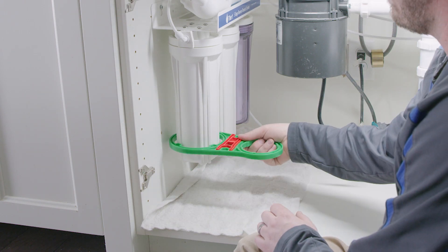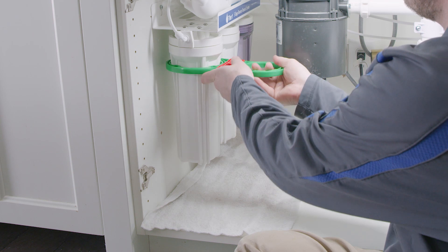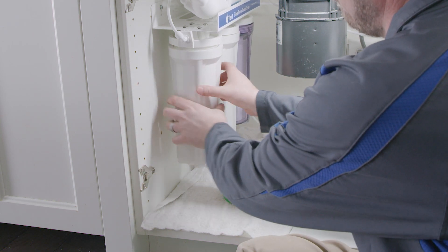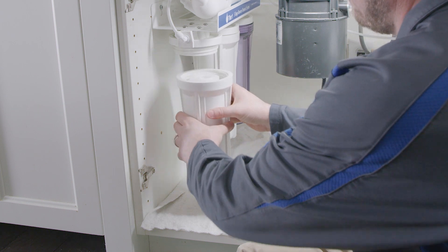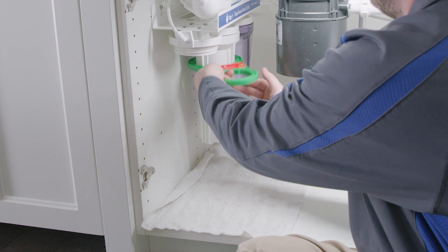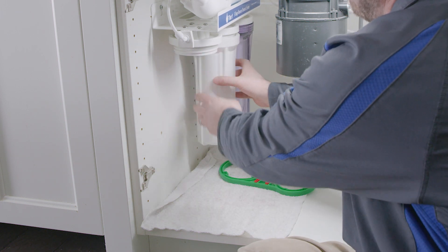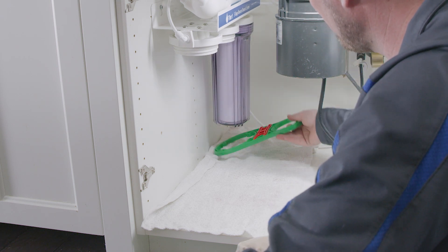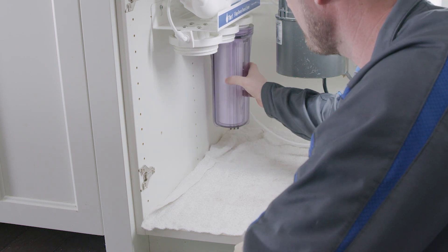Using your sump wrench, turn the housing counterclockwise firmly to open the sump. When you are able, hand loosen the sump. Keep in mind the sump will be full of water, so be ready for some dripping or sloshing when removing the sump from the manifold. Repeat this process for the second and third filters.